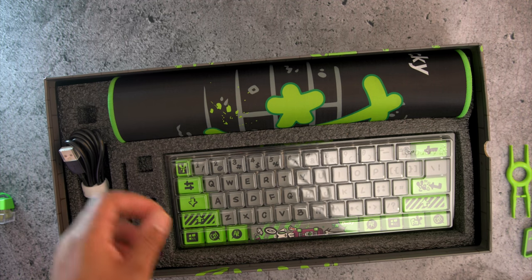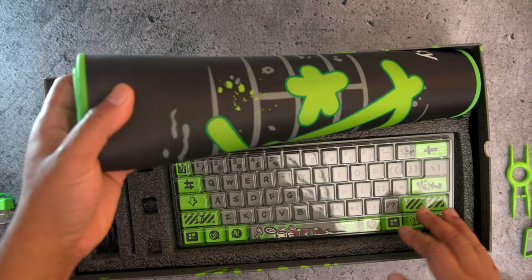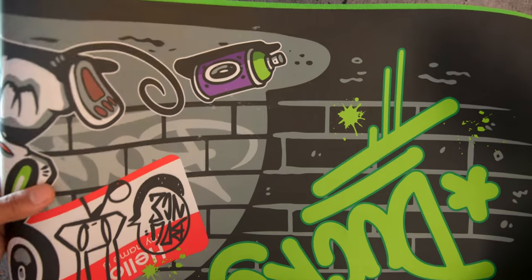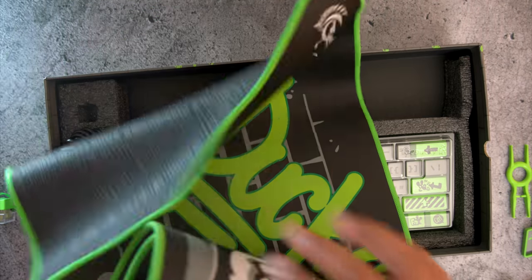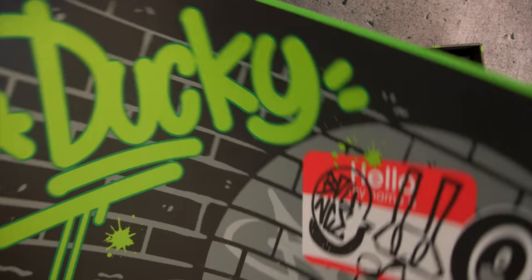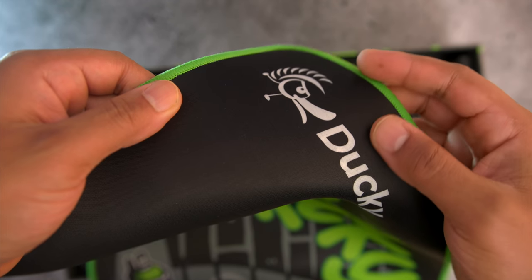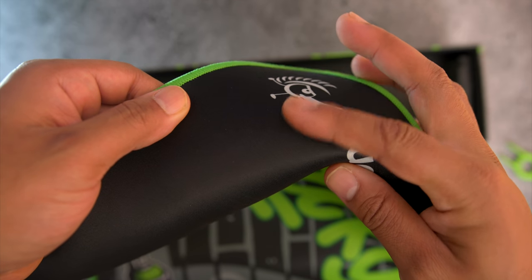They also added a desk mat with the Bounce Mouse on it. This is a slick cloth pad, similar to a Thor but kind of a step down in speed, and it's definitely a step up from a QCK. I played with it for about a week and I like that they didn't just throw a piece of cloth into the box — they actually made it pretty usable for gaming.